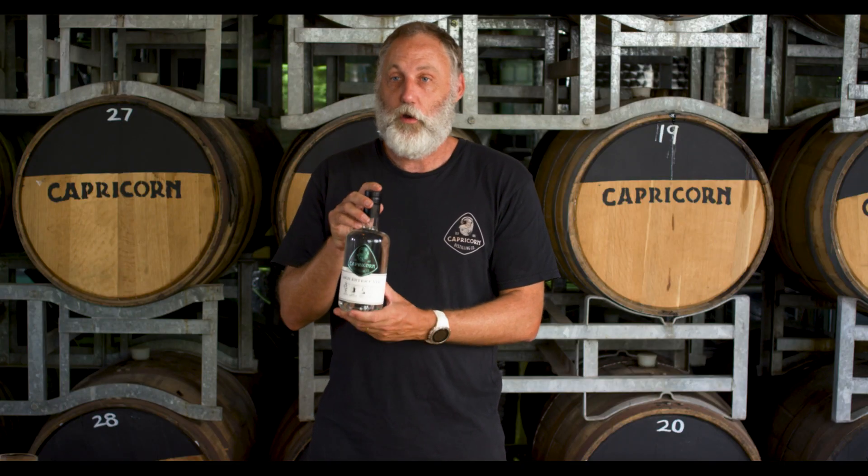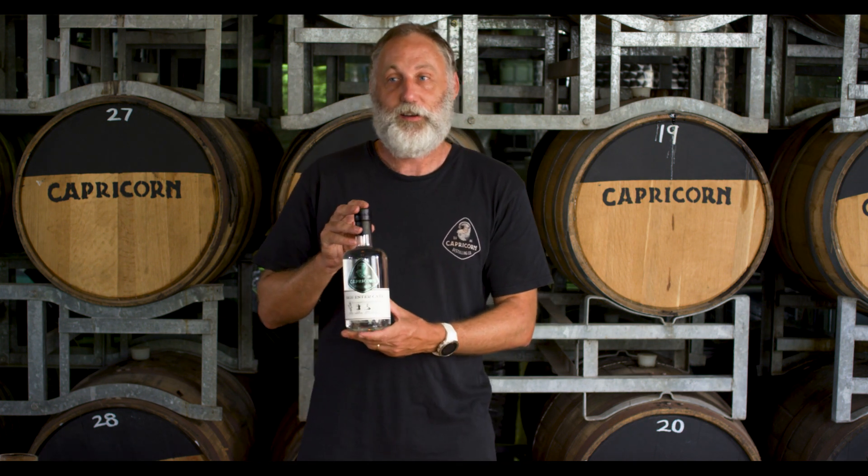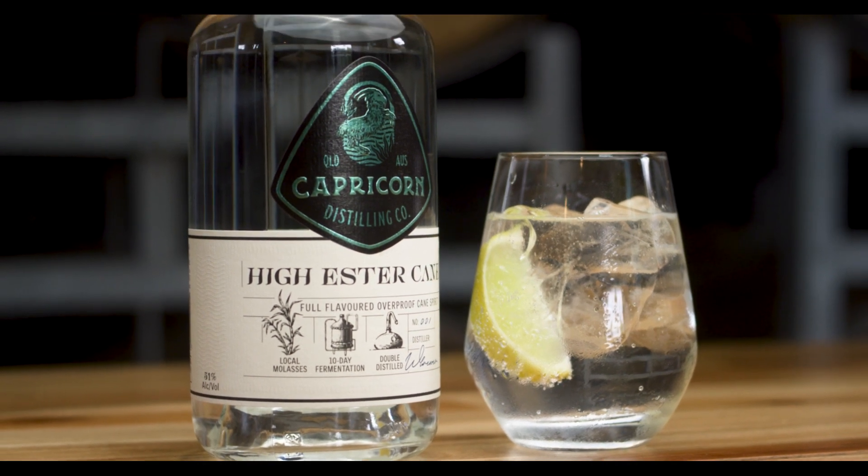The flavor profile is very much lots of yogurt, olive brine. It's quite a distinct sort of flavor profile — a little bit of meatiness in there. It's very different to most of the rums out there.